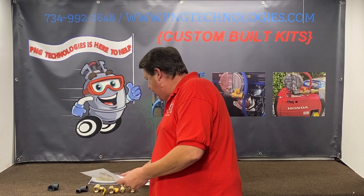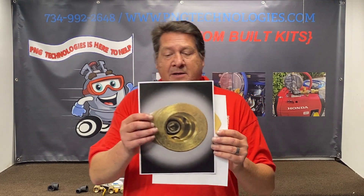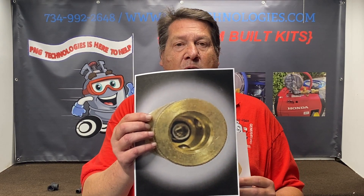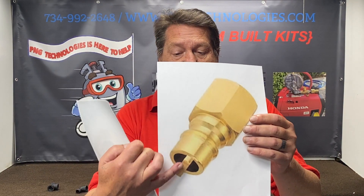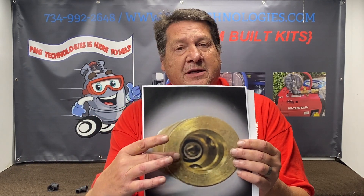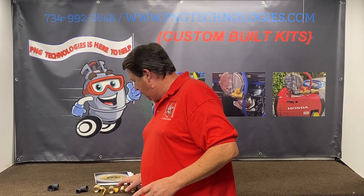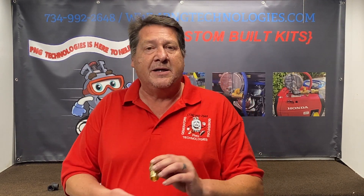Another big issue is people trying to buy quick connects that are orificed. You can notice the stem on the male side — it is orificed on the inside. This doesn't work; it just restricts flow. It'll work for your barbecue grill, but that's why with our quick connects, you can see straight through them.